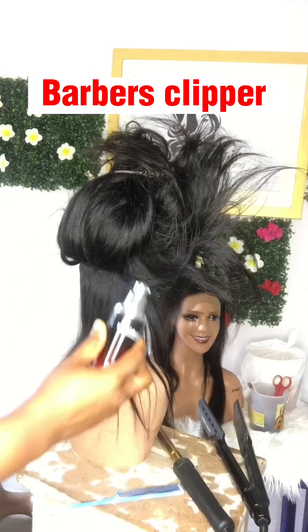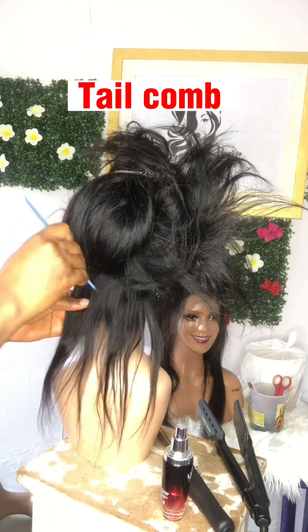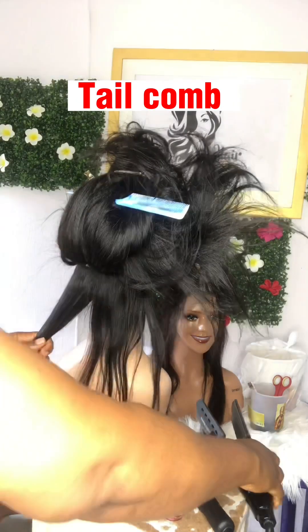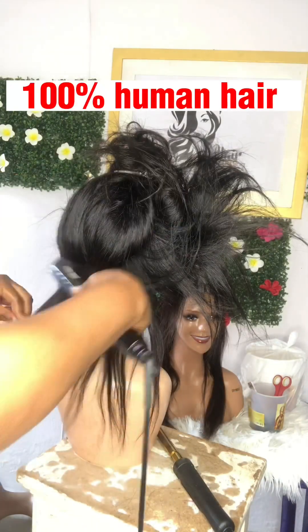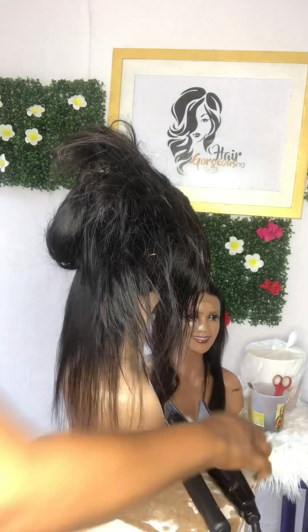The things you need are argan oil, your stretcher, your flat iron — your stretcher is your flat iron — your hot comb, your wax, and your tail comb. Now these are very important while doing this practice.